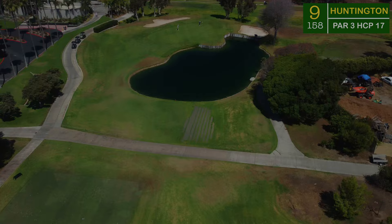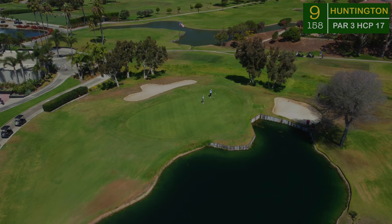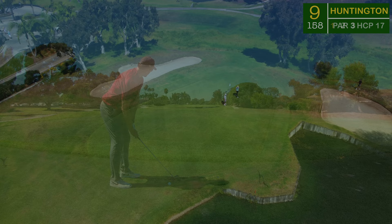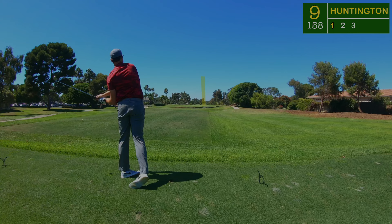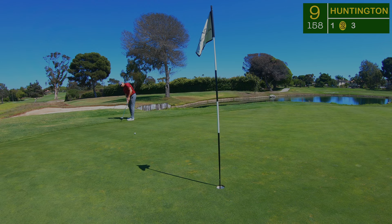The ninth hole — a little par three that I believe also serves as their 19th hole right next to the clubhouse. Just a little wedge for most, but it's a nine iron for me to this back hole location. The wind is now coming off the left, pushing the ball to the right towards the water. I had the right distance but aired it a little bit to the right, down towards the fringe. That's nine holes down — we'll see you next time!